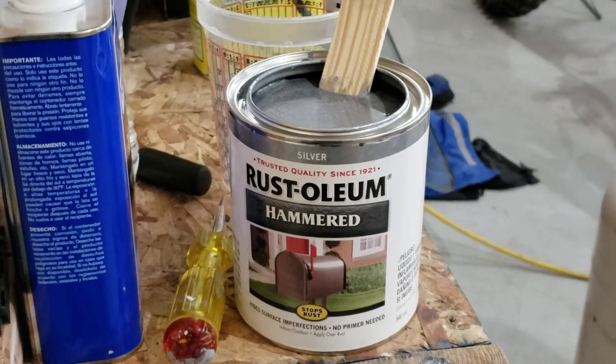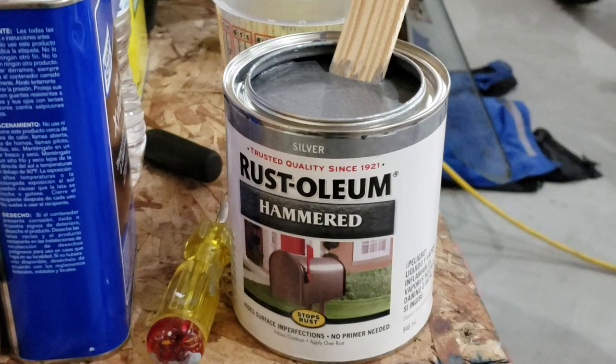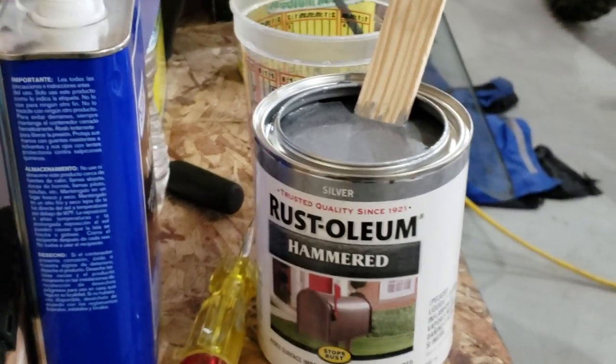Anyways, I'll get this mixed up. I think I'm going to go five parts paint, probably two parts xylene. And we'll give it a go. Hang tight.